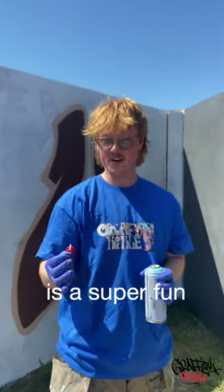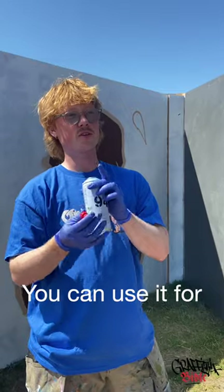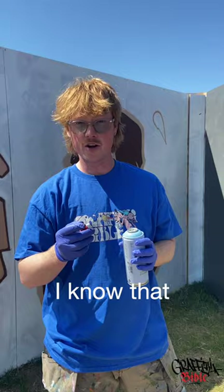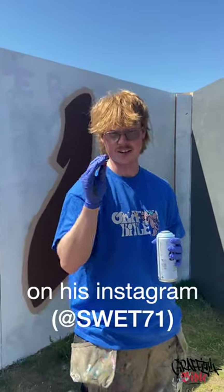The needle cap is a super fun little bit out of the ordinary cap that you can use on all the spray cans. You can use it for outlines or some fun details inside your fillings. I know that Sweat uses it a lot, so try to go and watch some of his videos on his Instagram.